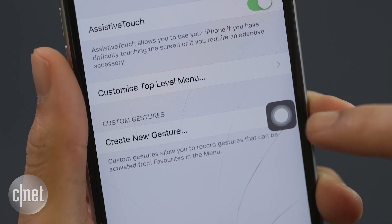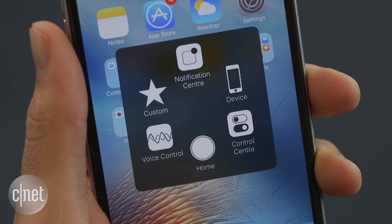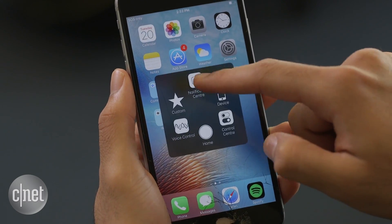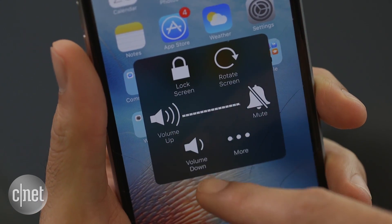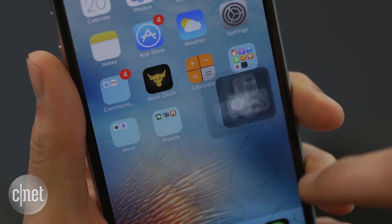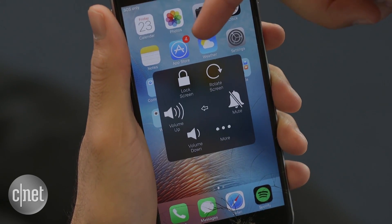This little button will pop up on your screen. If you tap it, you've got your home button back — but with Assistive Touch, you've got a bunch more than that. You can open up your Control Center, pull down your Notification Center, go into Device where you can put your volume up or down, take a screenshot, bring up multitasking, open Voice Control, change screen orientation, and lock the screen.